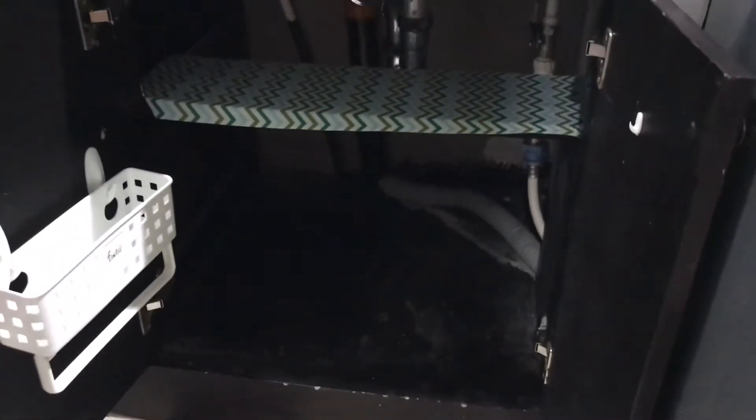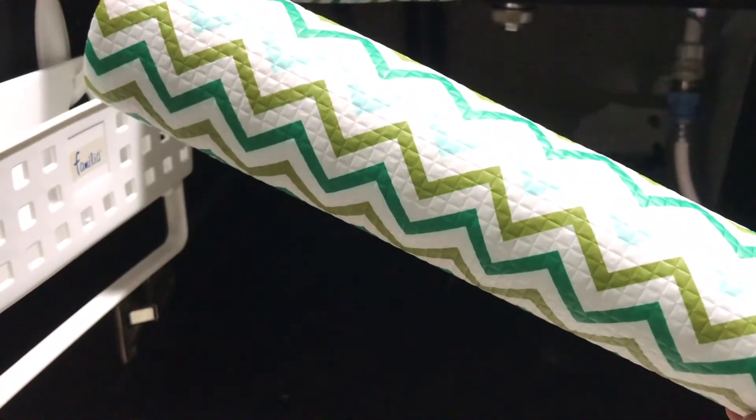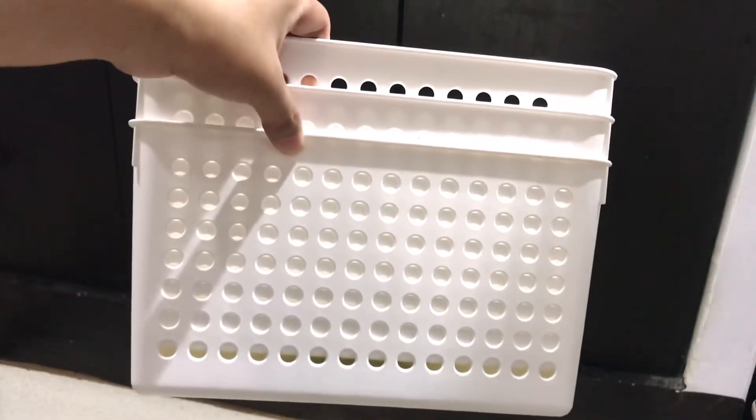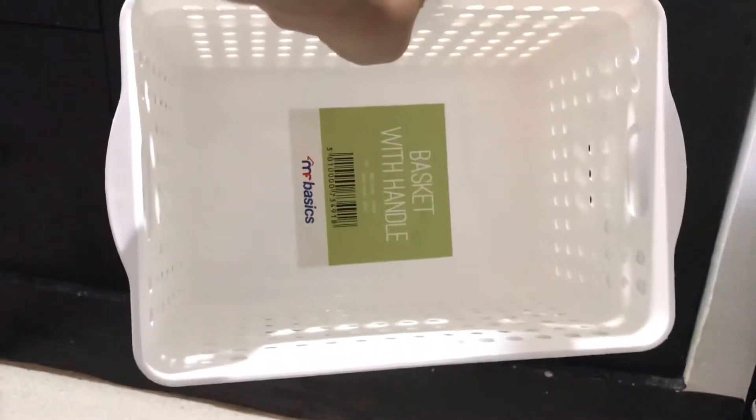Now that I'm done with all the organizing, I'm gonna move on to installing my shelf paper which I bought last year. I bought these three baskets at Pandawi Foam for 60 pesos each.